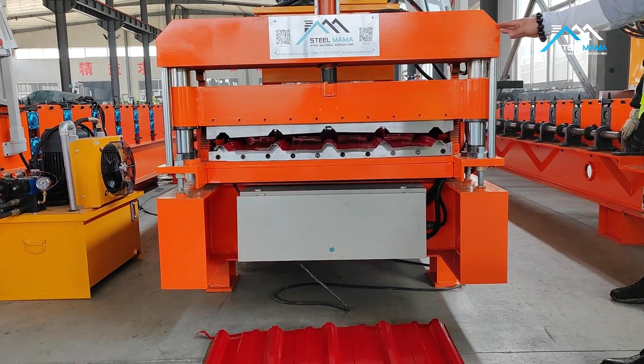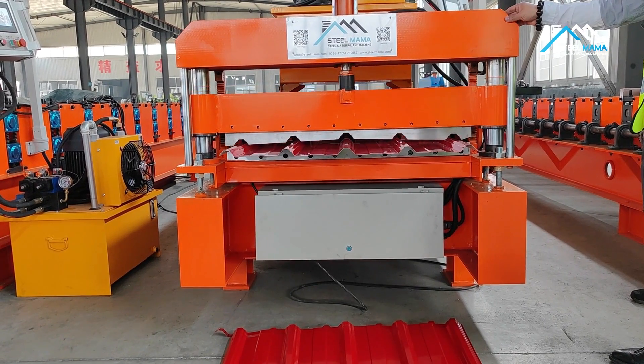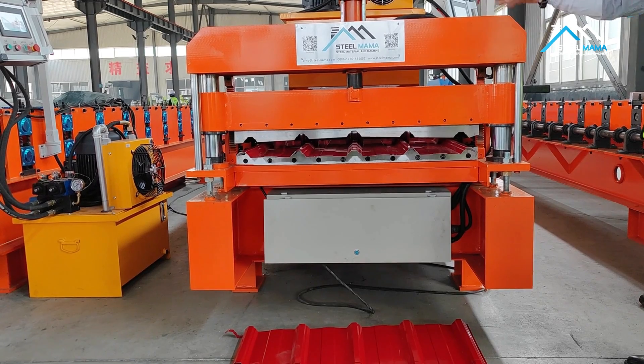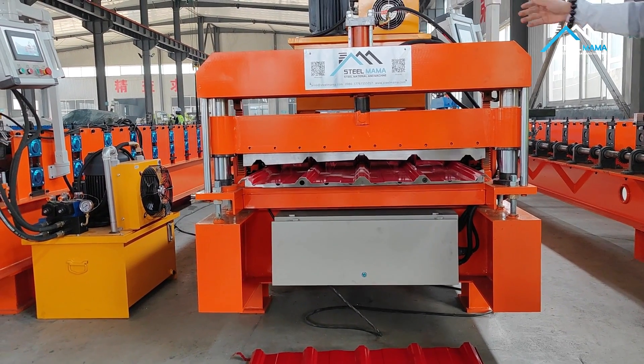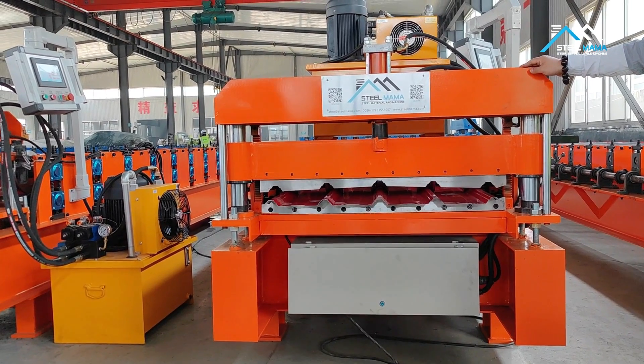For our machine, the cutting — no matter the cutting blade — the structure is more stable. The cylinder you can check, and the hydraulic pump has a cooling system with high quality.